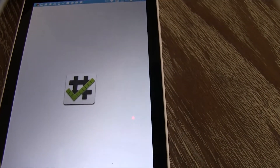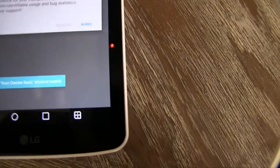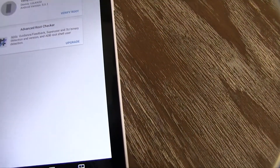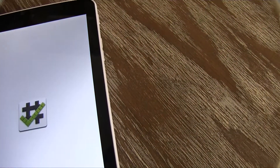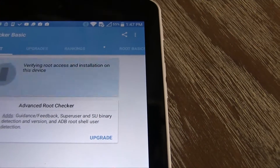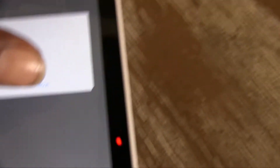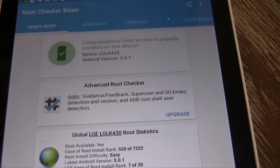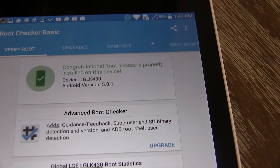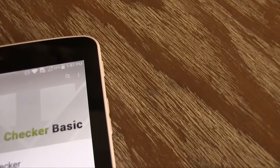Open Root Checker. Agree. Get started. Root Checker — it says Verify Root Status. Device: LG. Verify. It's loading. Allow. Congratulations — Root Access is properly installed on this device. So y'all see, it's not a lie, it's not a game. I'm not trying to lie to nobody. My device is rooted. Root Checker verified it for me.